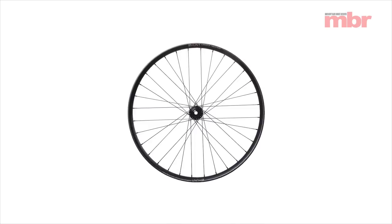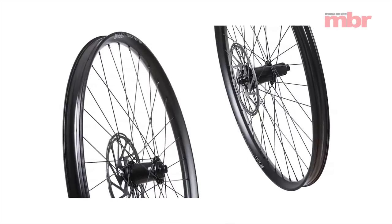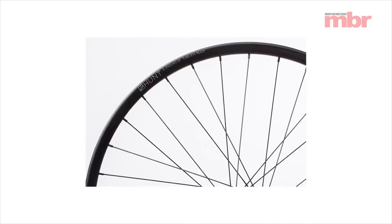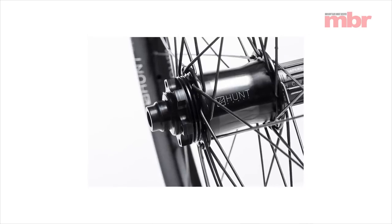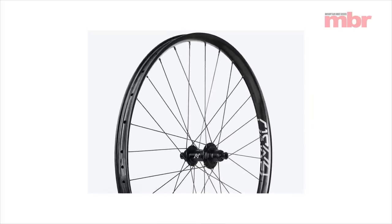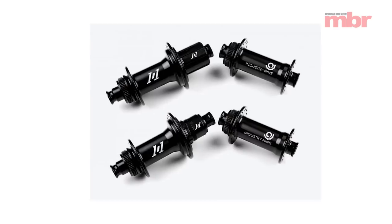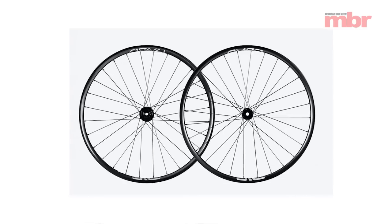Two new wheelsets hit the market recently at opposite ends of the price scale. For £429, Hunt has announced its e-enduro wheels, designed to handle the extra abuse dished out by an e-bike. You get 37mm wide rims with thicker walls, and beefier spokes and axles complete the package. For a lot more — the new Envy AM30 Foundation wheels at £1,800 a pair — they're a grand cheaper than anything else in the Envy range. You still get a high-tech carbon rim with broad hookless sidewall and moulded spoke holes laced to Industry 9 hubs, but you only have to sell one kidney rather than two.